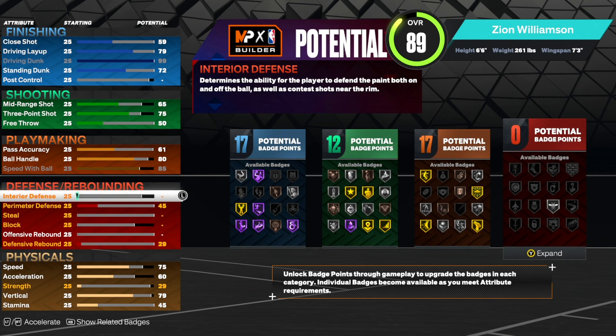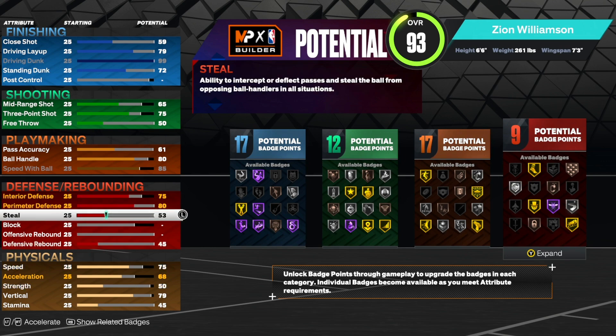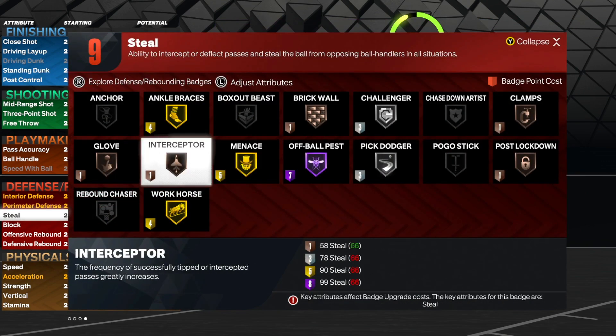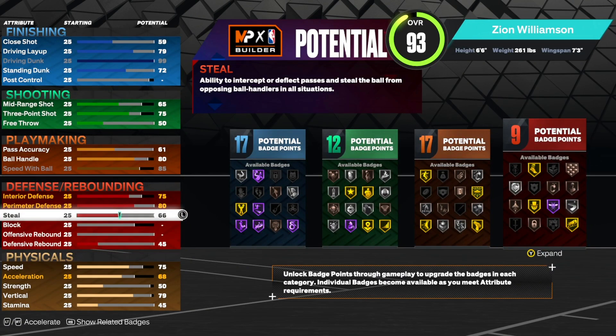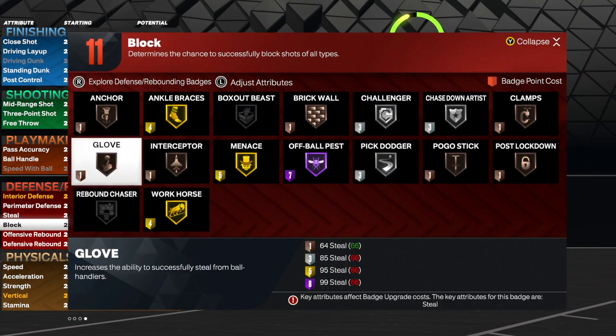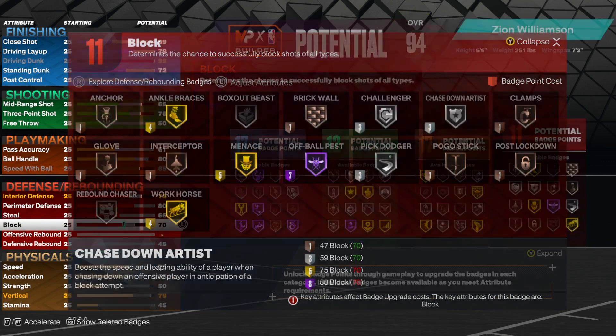Zion is also known for his defense, so we are going to give some great defensive stats. Interior defense we're going to bring up to a 75, that way he gets stops in the paint and is able to guard really anywhere on the court. Perimeter defense we're going to bring up to an 80, so he can get contests and stops around the perimeter. His steal we are going to bring up to a 66, giving us the bronze Glove badge as well as bronze Interceptor. Steals are super overpowered in this game so you really don't need it that high. Our block we are going to bring up to a 70, giving us the Anchor badge to actually get blocks, and also the silver Chase Down badge.